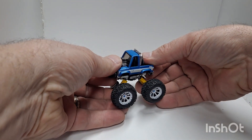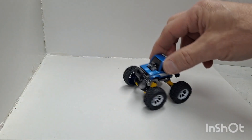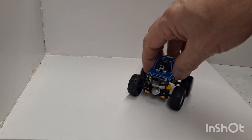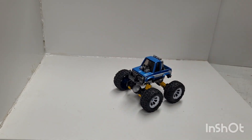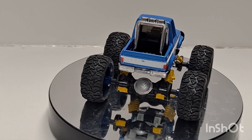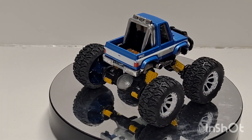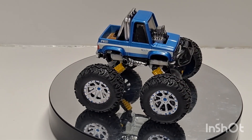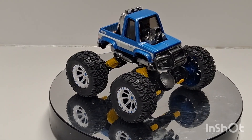The cool part about this whole build is it's adjustable ride height. It's a toy-style chassis with the Hot Wheels Tuned Chevy Silverado. I'm going to get this thing on the turntable and let it spin around a little bit for you — there we have it, our Four Horsemen April Invitational mini monster truck build.